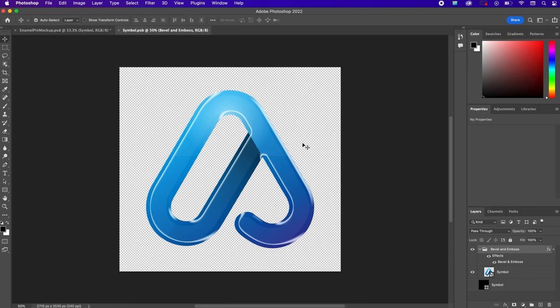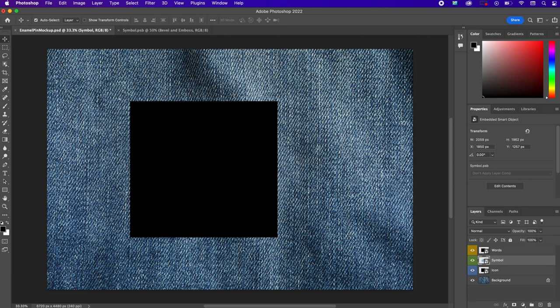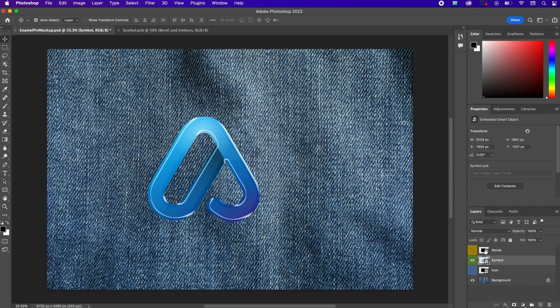Save this smart object by pressing Command-S or going to File > Save. Jumping back to our main file, make the other layers invisible so only the symbol layer is showing. Then duplicate the symbol layer twice and name these 'symbol 2' and 'symbol 3.' For now, make symbol 2 and symbol 3 invisible — we'll come back to those later.